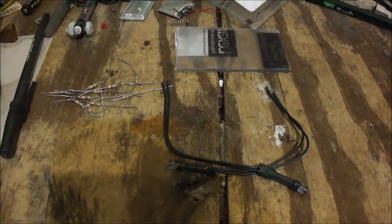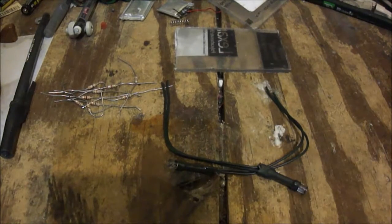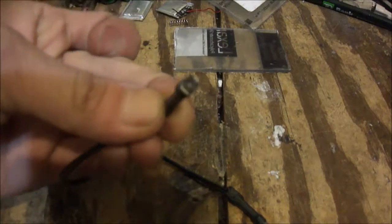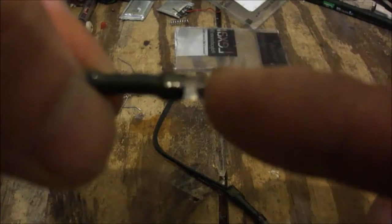We are in the lab right now, and what I'm gonna do is show you how I'm gonna build these. These LEDs right here are normal little 5mm LEDs with a flat top.